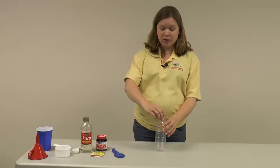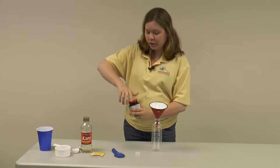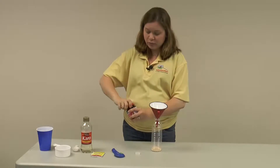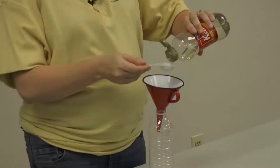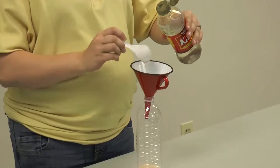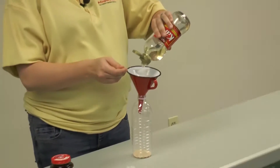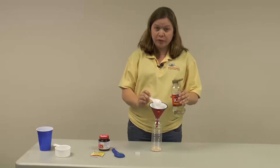The first thing you want to do is add some yeast to your bottle. I'm going to use the yeast out of the jar, so I'll add one tablespoon. Next, you'll add the corn syrup. The directions say three to four tablespoons, so I'm going to add about three. It will take a minute for the corn syrup to funnel down through, as it's very thick.